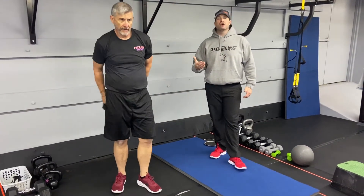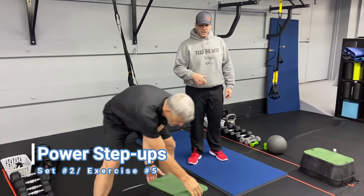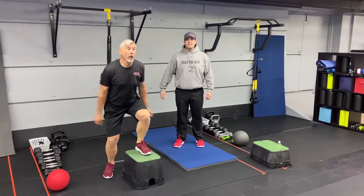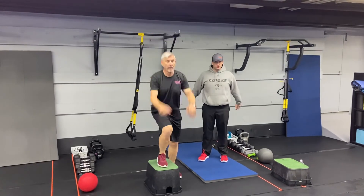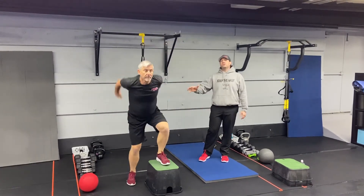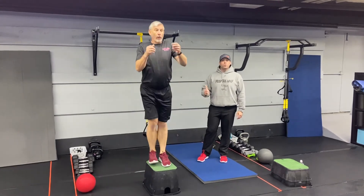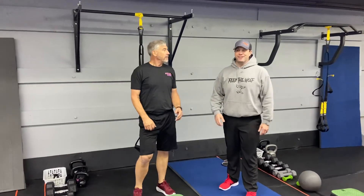Our last exercise of the workout is our power step ups. We'll bring the box over and explode up and over off that box, getting as high as you can — one good rep at a time. Notice how Matt's using those arms for momentum. If you need to, take the impact out by just stepping side to side, one leg at a time. That's our Fast and Furious workout for this week. Good job, Matt.